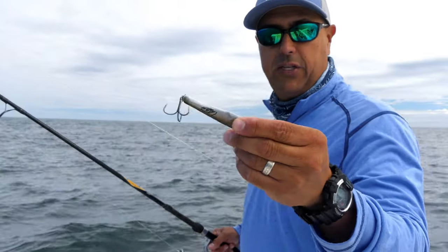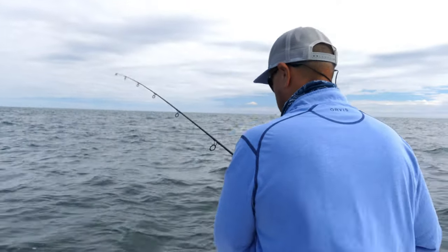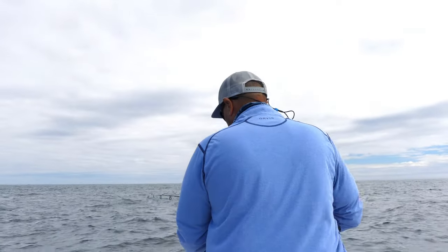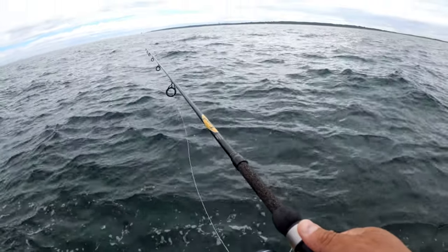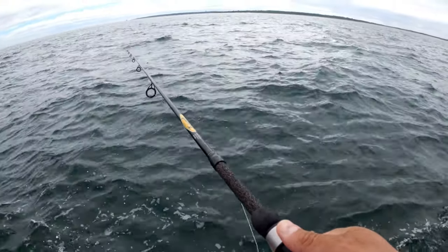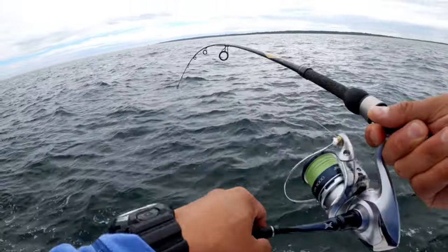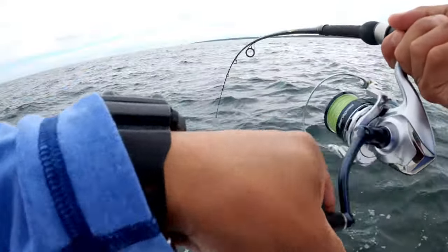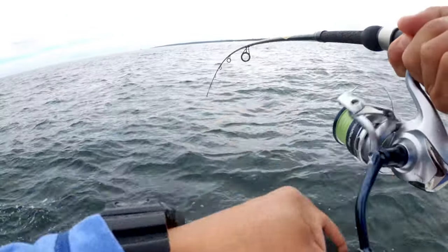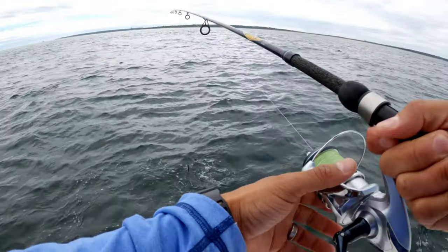All we're doing is dropping this jig and bouncing it off the bottom. It's fairly simple. Let's go marking some fish. Here we go. We're going to drop the jig to the bottom and bounce it up and down. We got some. Here we go, that was bottom. We have a fish. That's a good fish too. A nice sea bass. He dropped it. That's okay, let's catch another one.